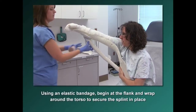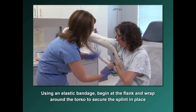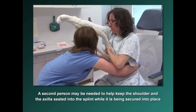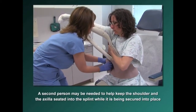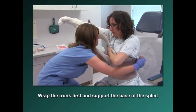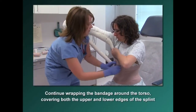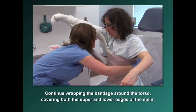Using an elastic bandage, begin to wrap at the flank and continue wrapping around the torso to secure the splint in place. A second person may be needed to assist with keeping the shoulder and axilla seated into the splint while it is being secured. Wrap the trunk first and support the base of the splint. Continue wrapping the elastic bandage around the torso, covering both the upper and lower edges of the splint to prevent slippage.